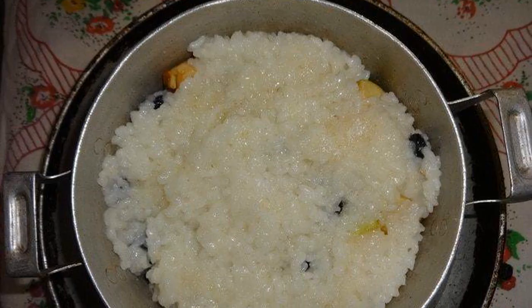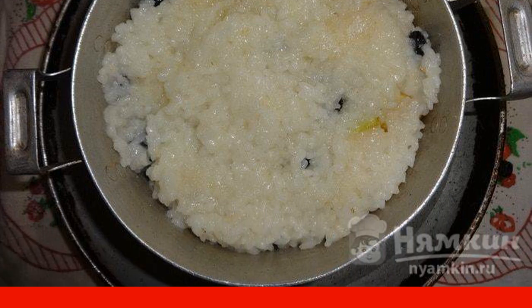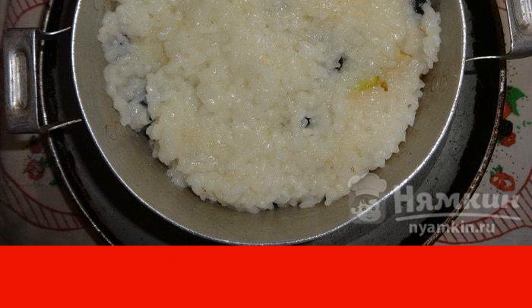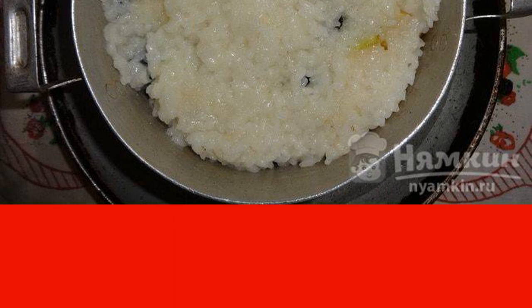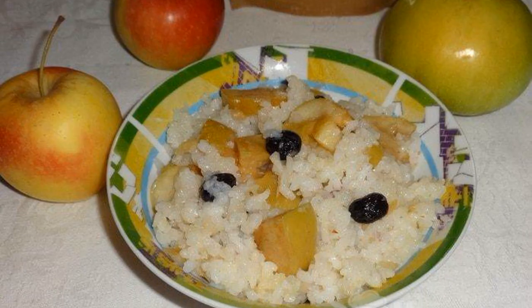The last layer should be rice. We put the pot of rice in a frying pan with hot water. Cover the pan with a lid and send it to the oven, preheated to 180 degrees, for 15 to 20 minutes. The porridge is ready. Enjoy your meal.